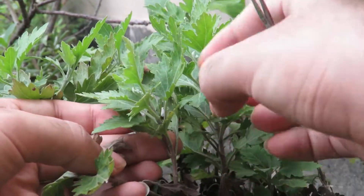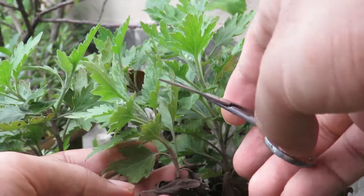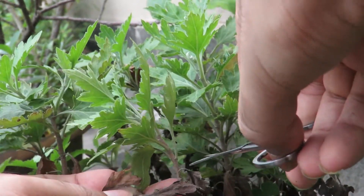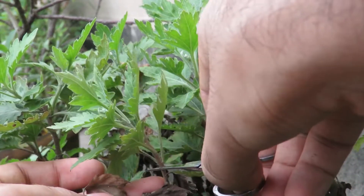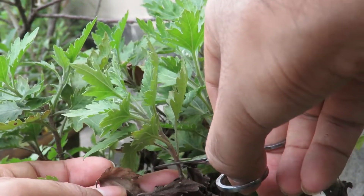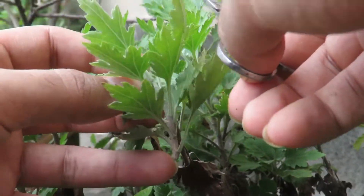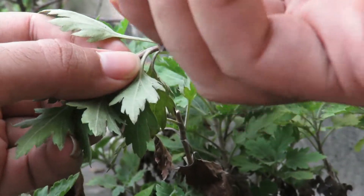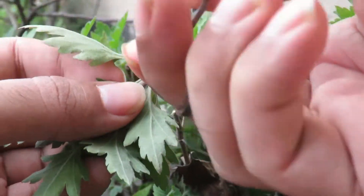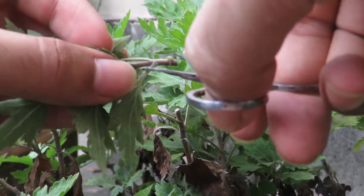Here I am taking a cutting. Make sure that you use a clean, sanitized scissors or blade and take a sharp cut. Remove the leaves that are close to the cut. You can just keep four or five leaves on the top and remove the rest of the leaves.